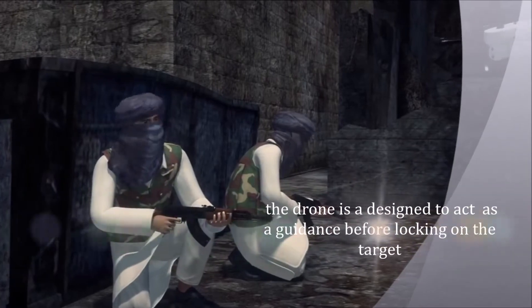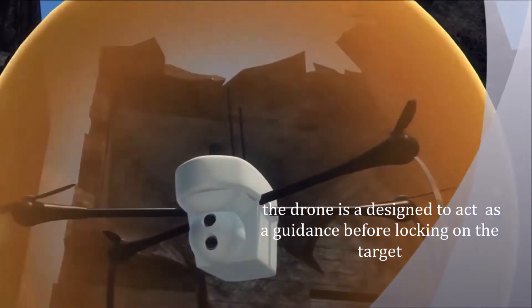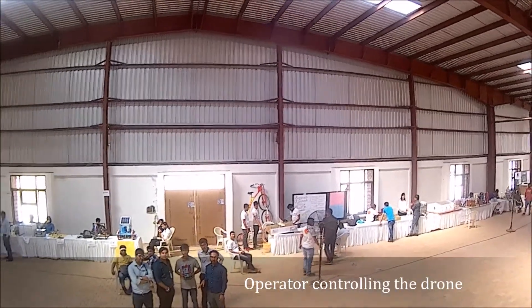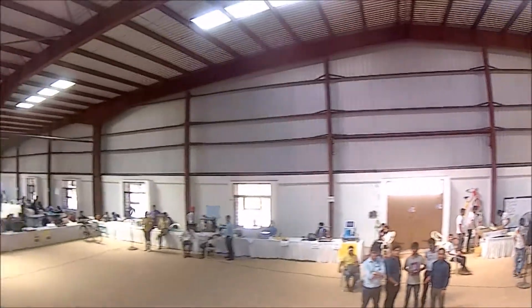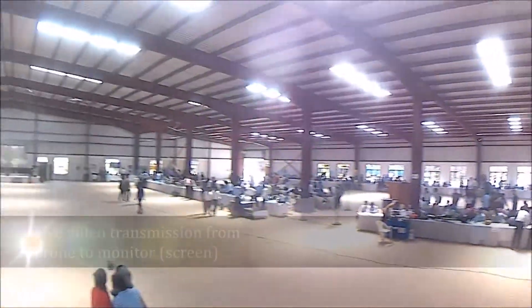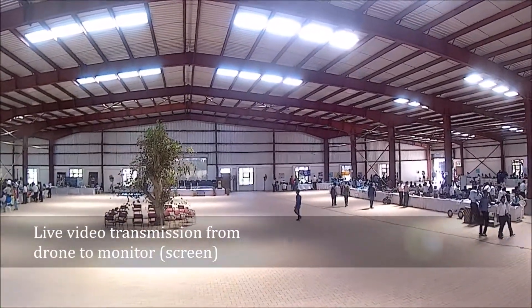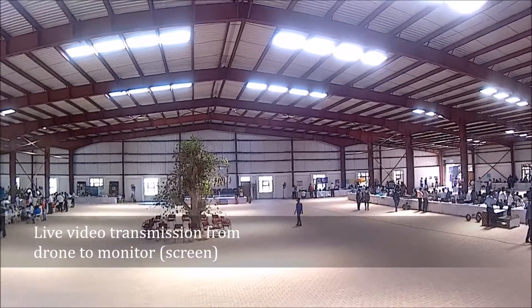The drone is designed to act as a guidance system before locking on the target. An operator controls the drone with live video transmission from the drone to a monitor screen.